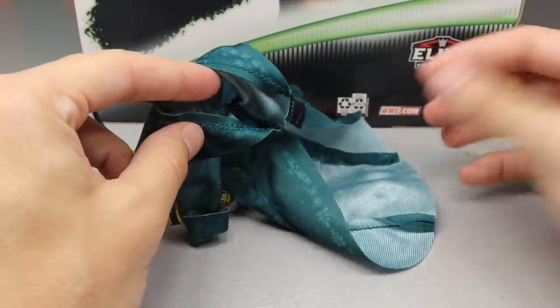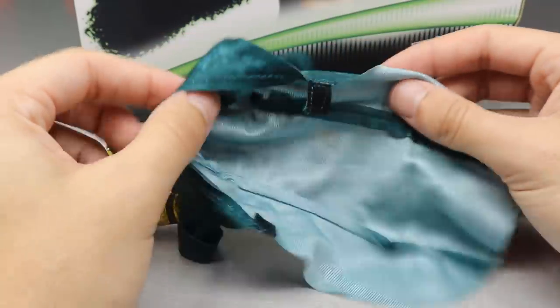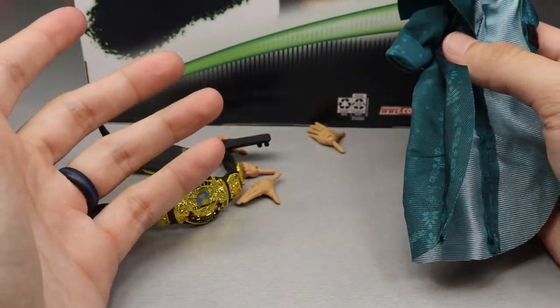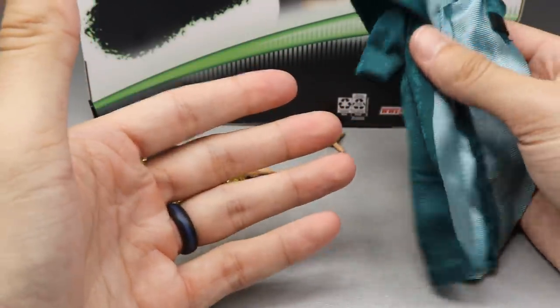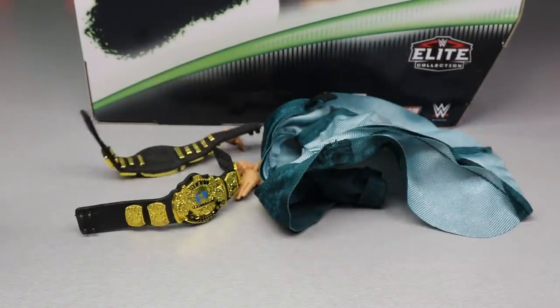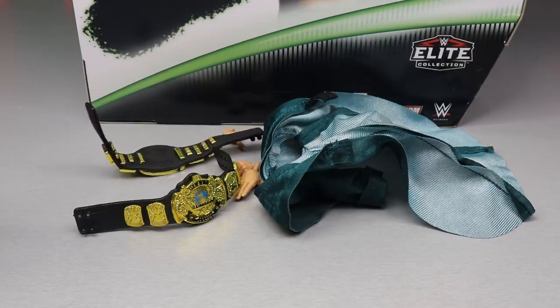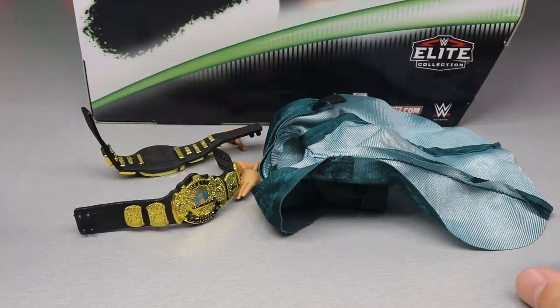If I find this at retail again, I'll probably grab another one to put on other Triple H figures. I don't know if this thing's going to be found at retail. I'm not sure if it's going to be like the Elite 2-pack with AJ and Finn or Samoa Joe and Rey Mysterio - I feel like I never saw those. With Toys R Us going out of business, it's probably going to be really difficult to find this thing at retail. But that does it for their accessories - let's go ahead and take a closer look at Triple H.